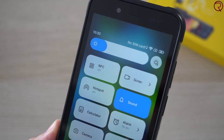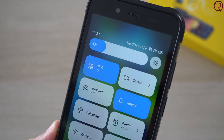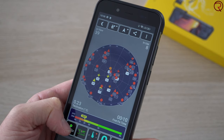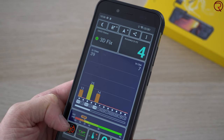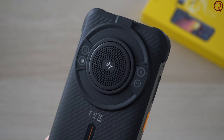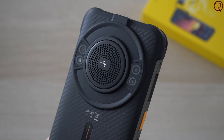Surprisingly, we even get an NFC chip inside, so you can use this to make payments — go to a store, make a payment, buy something while listening to music from that massive back speaker. The GPS unit also works well; it takes about three seconds to find your location but doesn't seem to lose it, so you'll be able to use Google Maps.